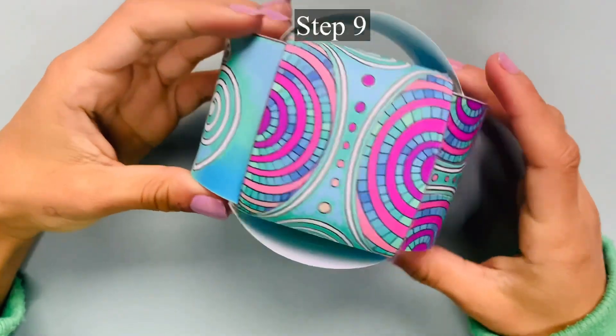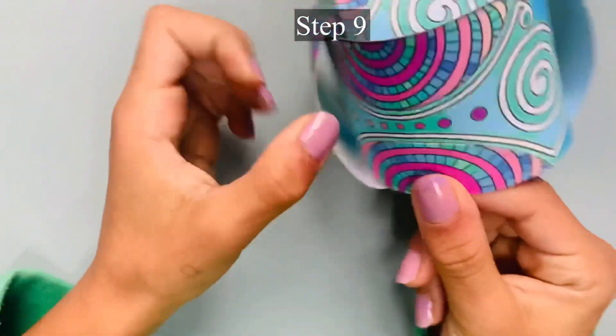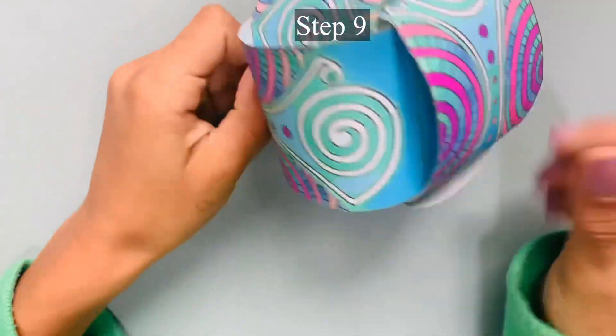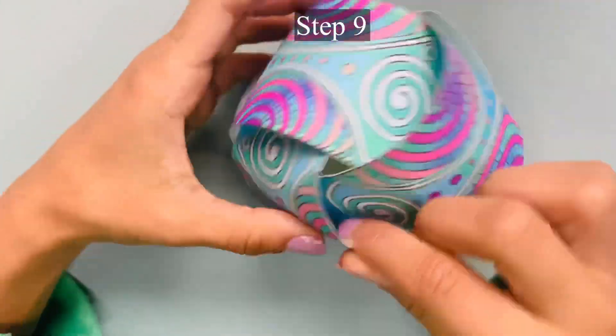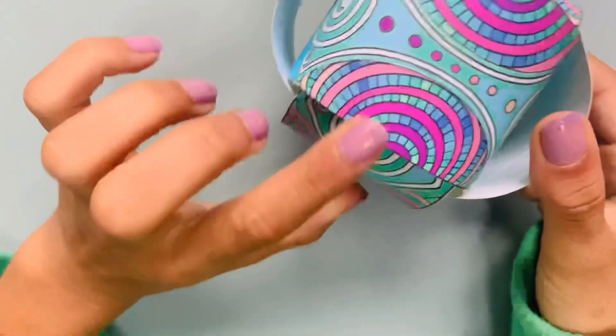Step 9: Double check to make sure that all of the half moon shapes are visible and not hidden under another tube. Adjust the tubes accordingly to ensure that all of the half moons are visible.